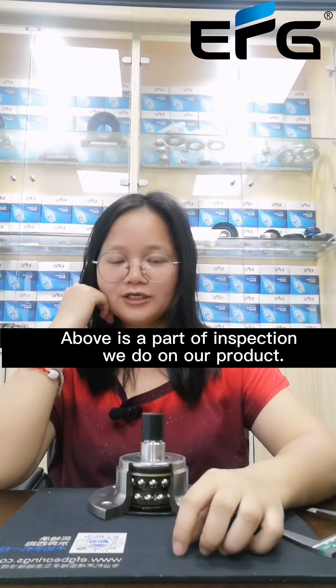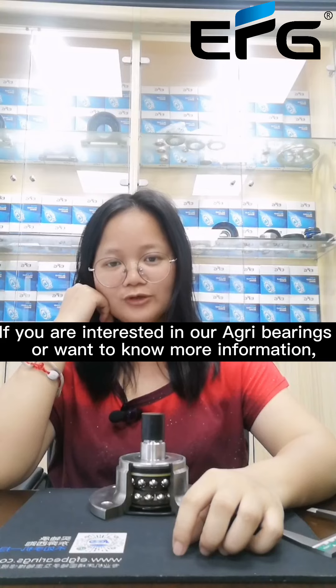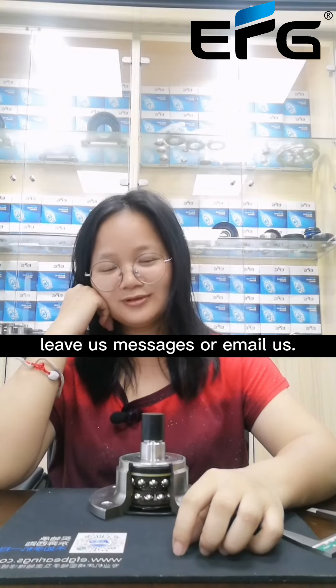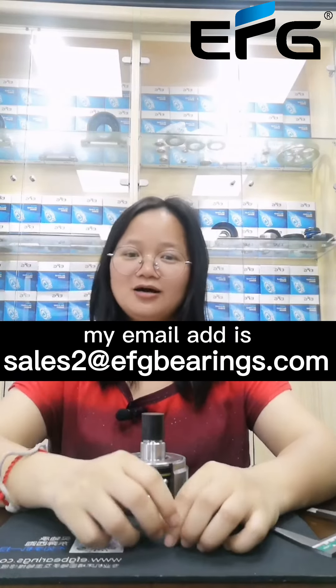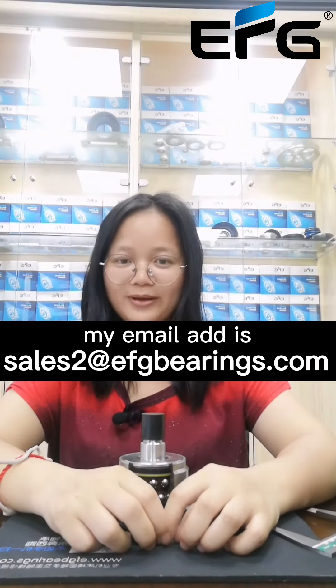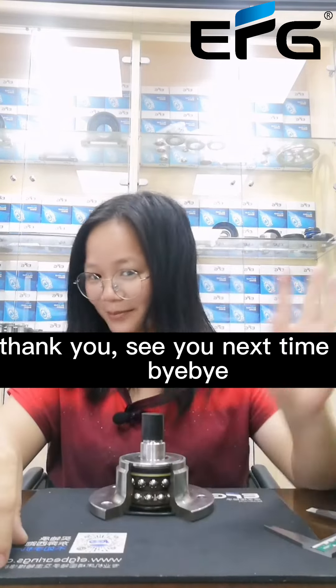Above is a part of the inspection we do on our product. If you are interested in our AgriHack Bailies or want to know more information, leave us a message or email us. My email address is sales2@efgbailies.com. Thank you. See you next time. Bye-bye.